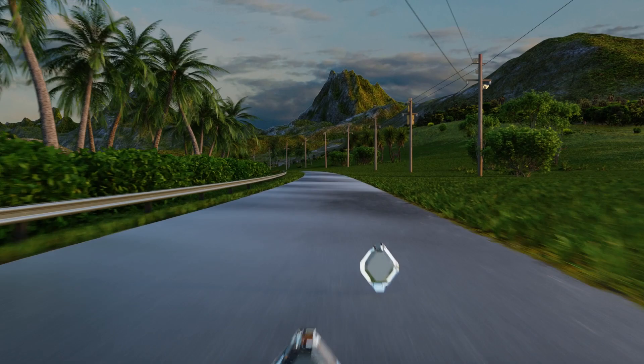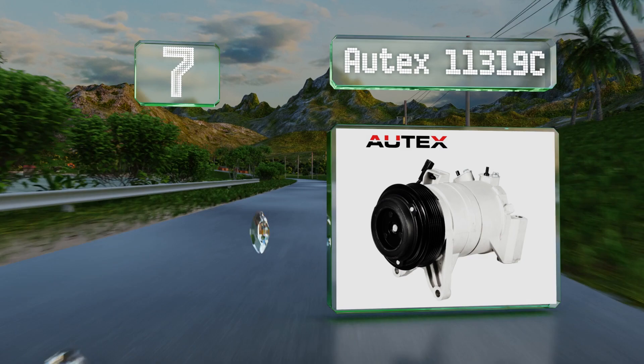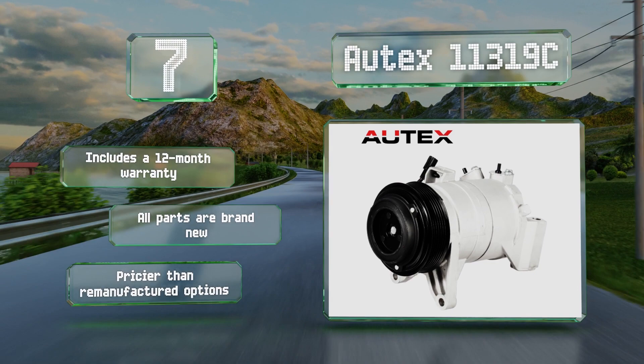Coming in at number seven on our list, made to meet original equipment standards, the Ortex 11319C should be a perfect fit for a five- to ten-year-old Nissan Maxima, Murano, Pathfinder, or Quest. It comes pre-filled with oil, though you might have to recalibrate the amount based on your vehicle's specific needs. It includes a 12-month warranty and all the parts are brand new, but it is pricier than remanufactured options.